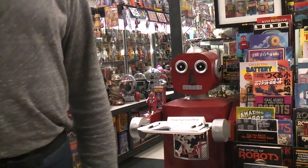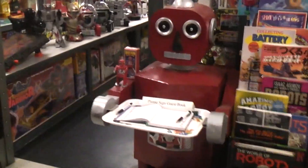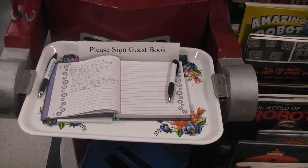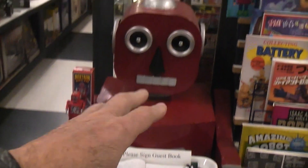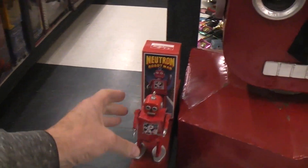It came with that little lunch tray that you see there. And basically that's where I keep the guestbook, which of course doesn't get used anymore. But originally I was told that these were built as a store display for this wind-up robot.